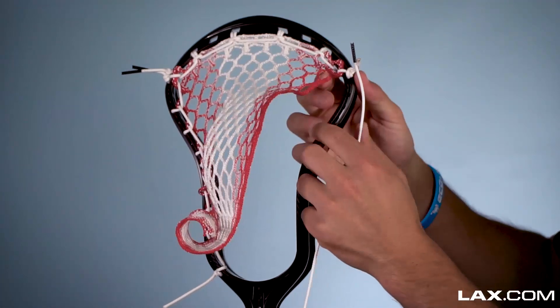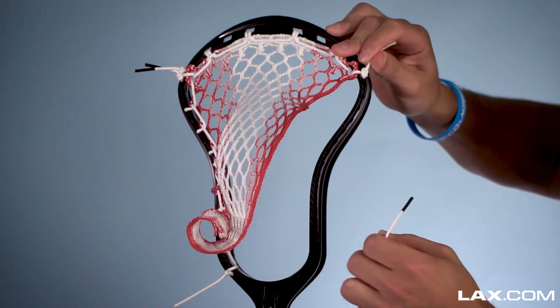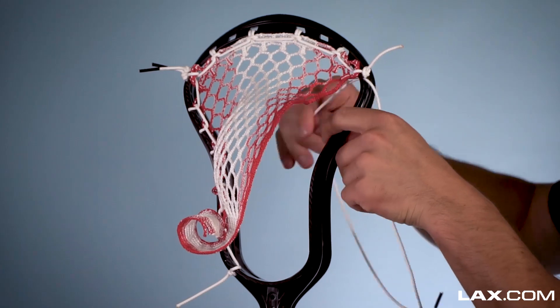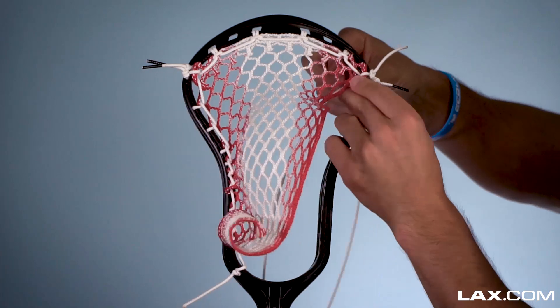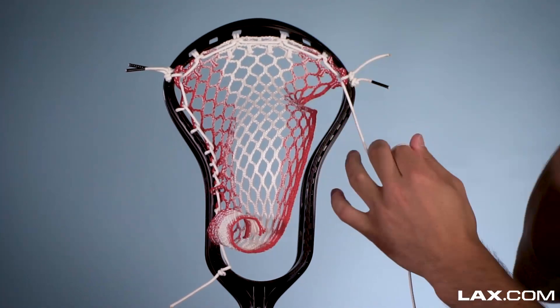So here is the full tutorial for the sidewall. We're going to start on the sidewall. You can see we've got our 10 diamond top string through the first hole, and here's our first 10 diamond row. We're going to start our sidewall through that first sidewall hole as well, same hole as the top string, and then I like to come through the top string hole again. Just make sure that's nice and secure down.